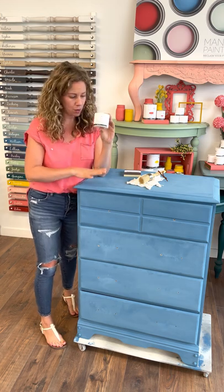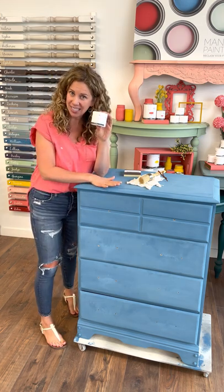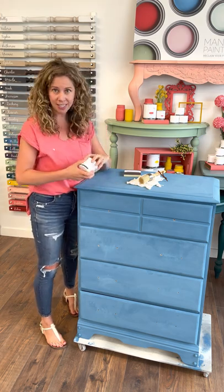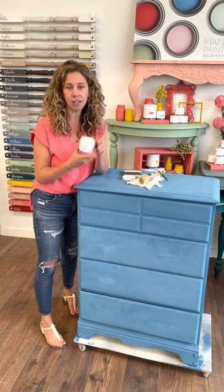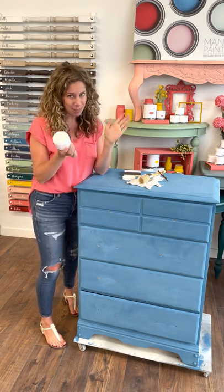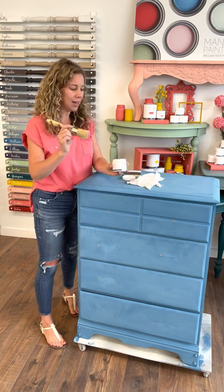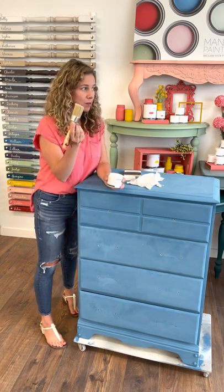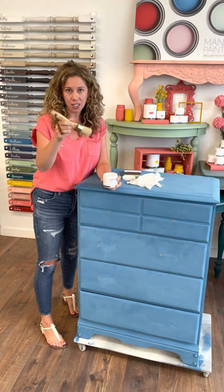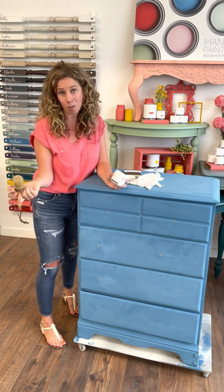Our natural beeswax comes in this cute little 4-ounce size. This is the perfect size for a few projects of this size, so this will go quite far for you. It's very easy to use. It's an all-natural product — we make it by hand here. We love it. It smells like beeswax, it's beautiful. And then we have our favorite waxing brush, which is our medium waxing brush, and this is our go-to brush for waxing almost any project.